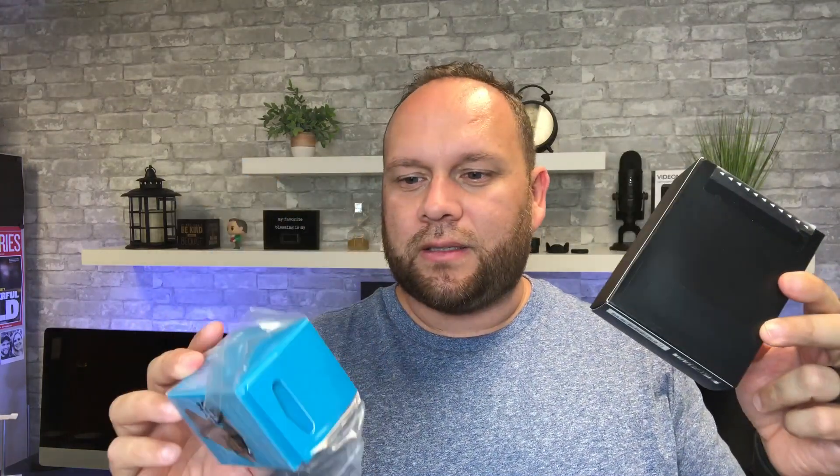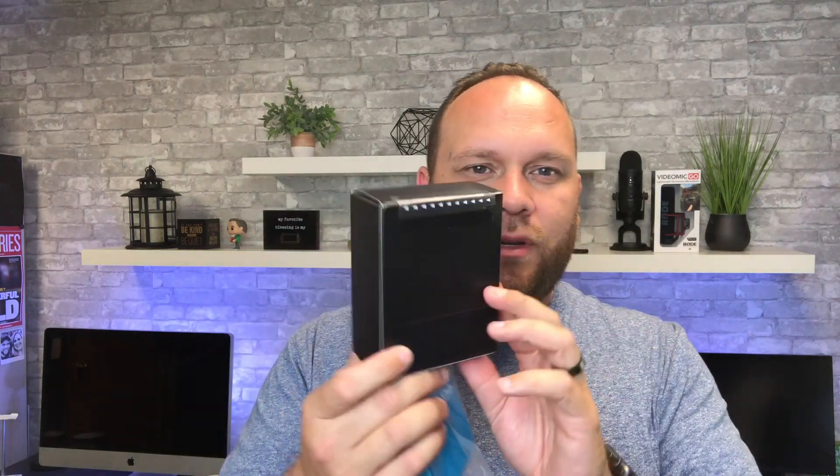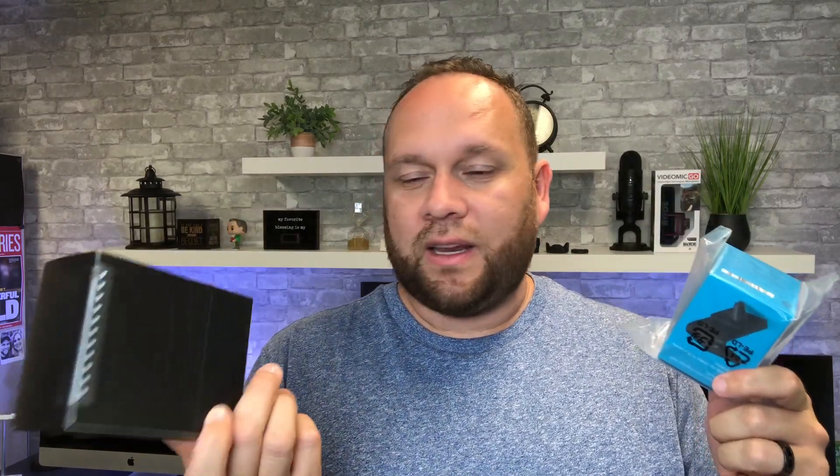When they sent it to me it came in two different boxes. This one is the Echo Auto air vent mount, and I'm assuming the actual Echo device is in the other. Let's unbox this, see what we've got, then take it out to my car and see how it fits. It connects with Bluetooth — hopefully it's just like Knight Rider; this is gonna be the closest I get to that.